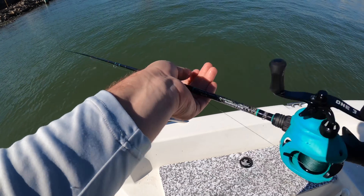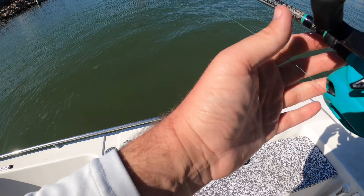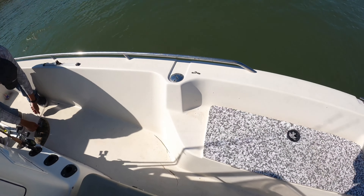Cast them out there and wait. And when you reel them in to recast, you either want to reel super slow, or get them up on top of the water and water ski them.